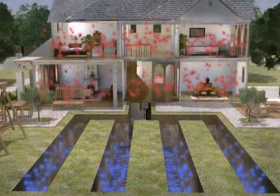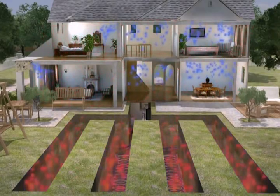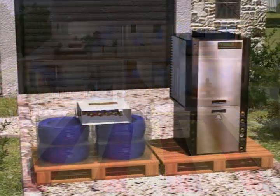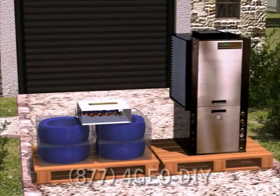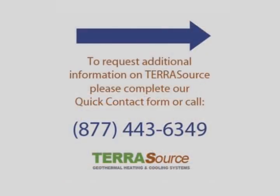Your system is now up and running, and you will begin to realize some energy savings. The system can be installed by a TerraSource-certified installer, or we can provide everything you need except for the digging and ductwork for a do-it-yourself install. Call 877-443-6349 today, or fill out the quick contact form on our website, and a geothermal specialist will send you your free quote for the geothermal system that is right for you.